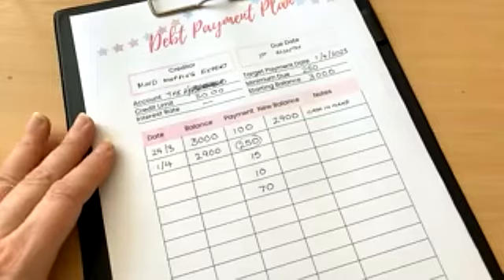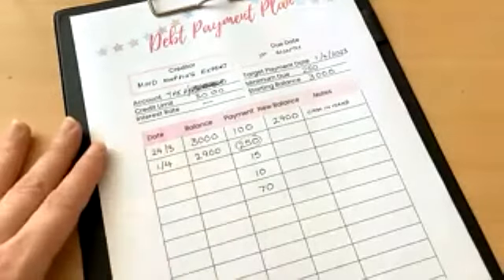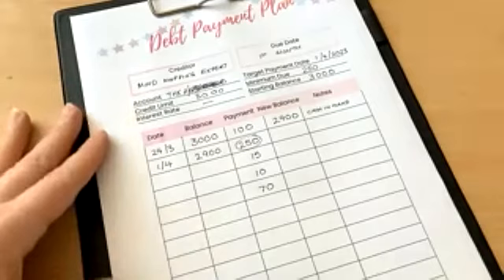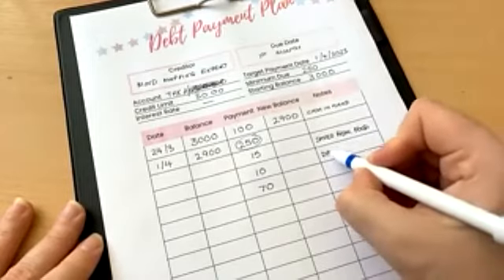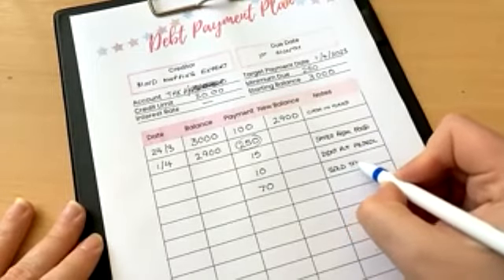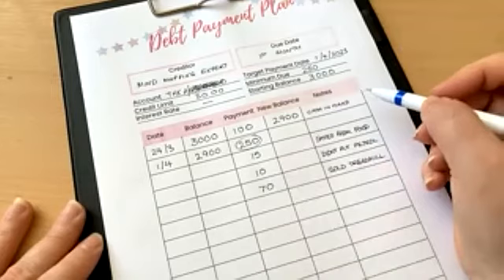We probably get more excited about making the overpayment on a debt than taking that £15 for a takeaway or £10 to go to the ice cream shop. We are so focused now on getting this clear that those little sums of money are the ones that get us most excited. And this is where you're able to track it — you can create notes to say £15 saved from food fund, didn't put petrol in, sold a treadmill. It gives you a record of those little decisions you made throughout the month that meant you were able to make overpayments on your debt.